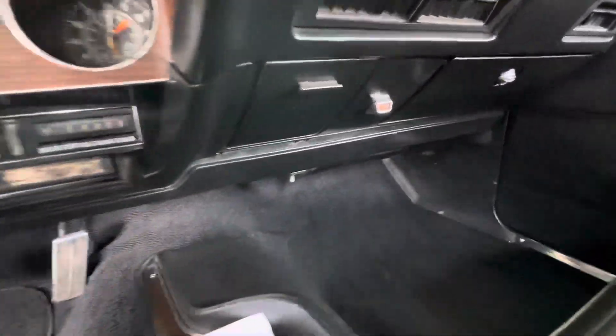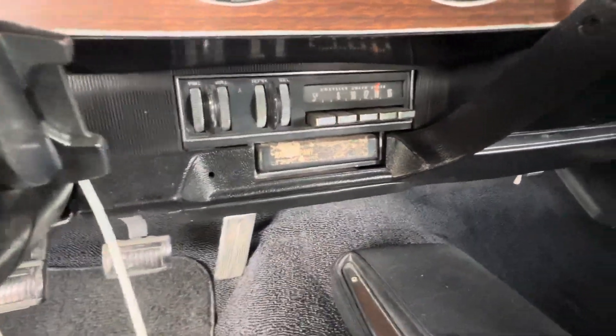The original 8-track still in there. I love it. That's cool.